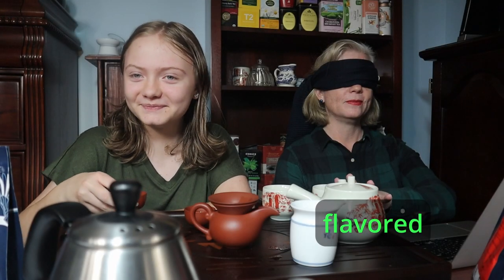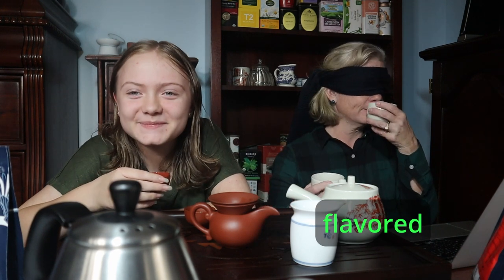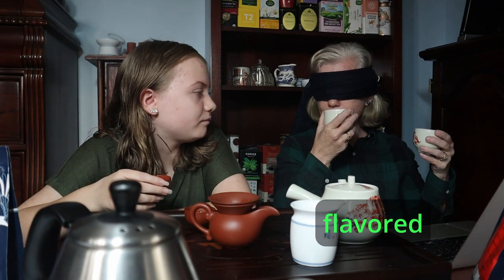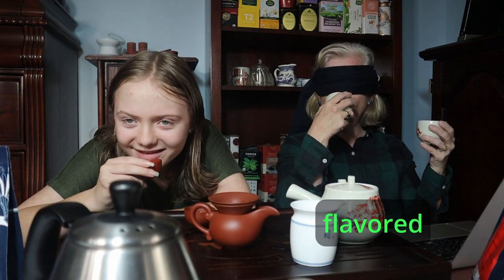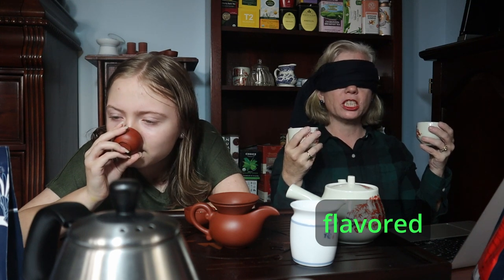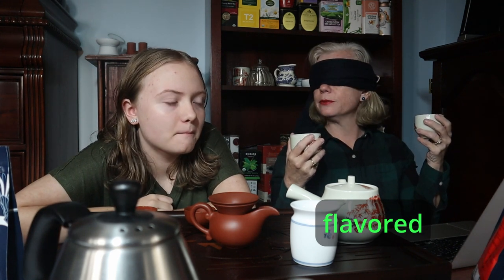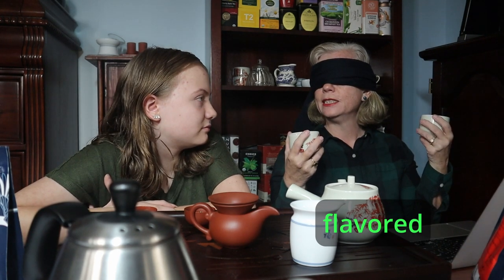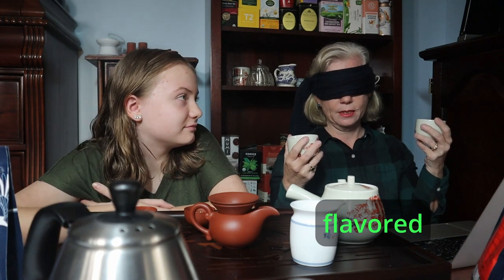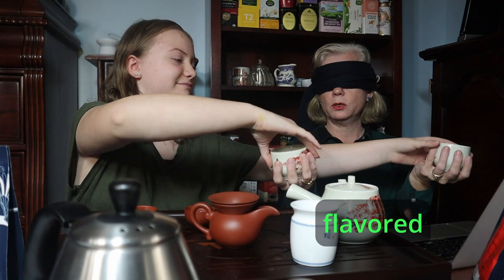We're going to do a final infusion. Tastes strawberry-ish. Vegetal, sort of spinach-y. How does your left one taste? Spinach. How does your right one taste? Also spinach. They taste the same? Yeah. So evidently the clay canceled out the effect. I'm going to say this is the flavored one and this is the unflavored one, based on the fact that this one is more oolong-y. All right, take your blindfold off.